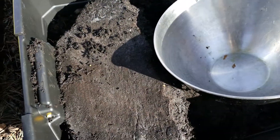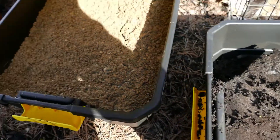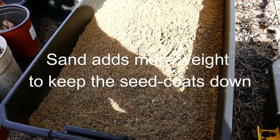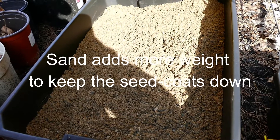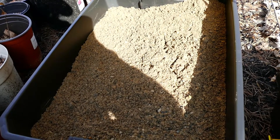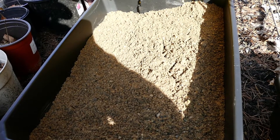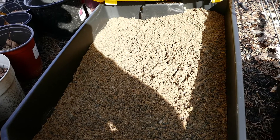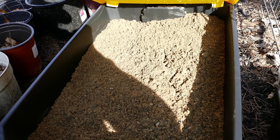After this layer of dirt, I put a layer of sand. What the sand does is — since it's heavier than dirt — it weighs down the seed coats, so you don't have seedlings coming up with the seed coat still on, which can delay leafing out and or kill the seedling. So it's basically a precaution.